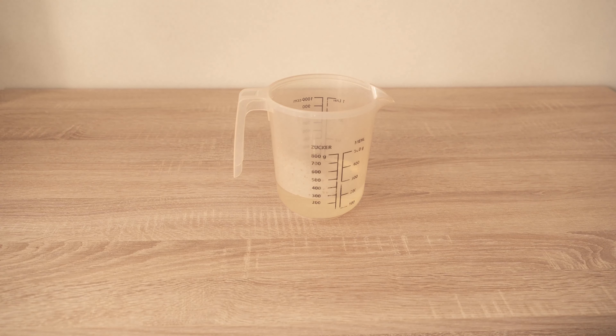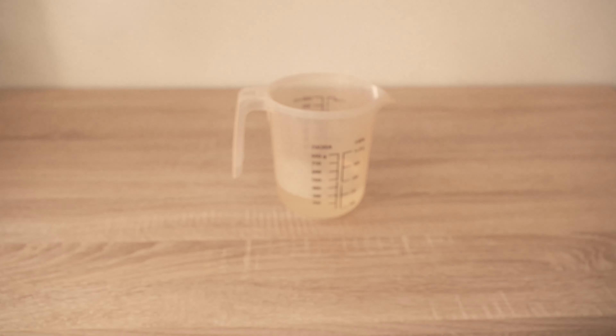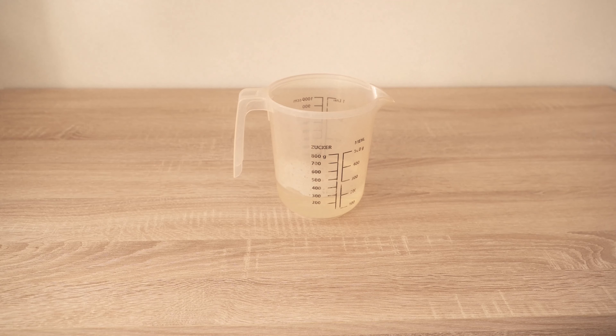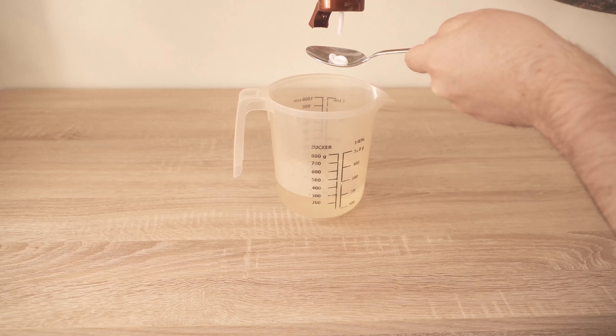In the first step we need 400ml of warm water. Then we also take vinegar - we need one tablespoon of this, and we add it to the water. The last ingredient is conditioner for the hair. Here you just need to take any conditioner, and we add about a teaspoon of this to the water.